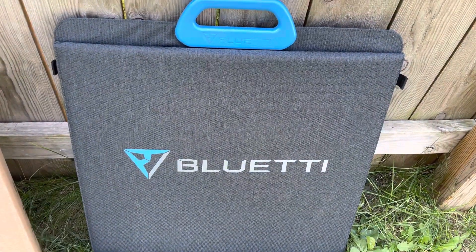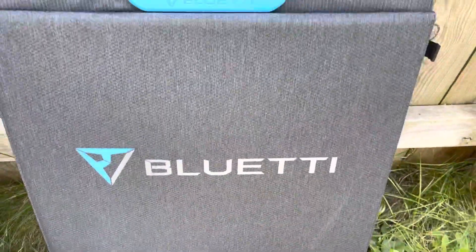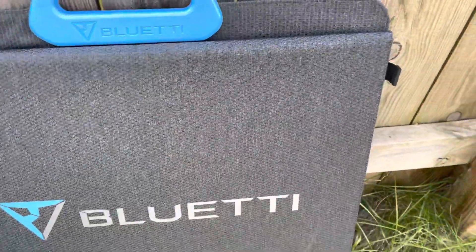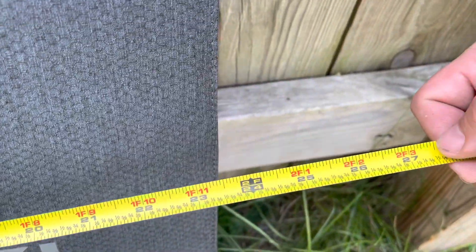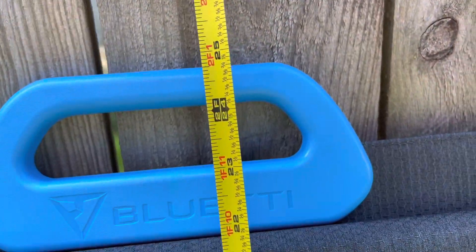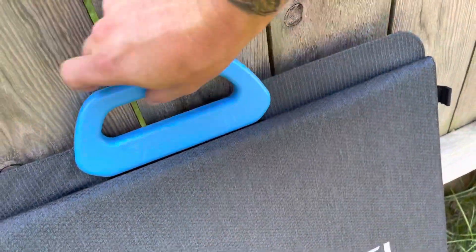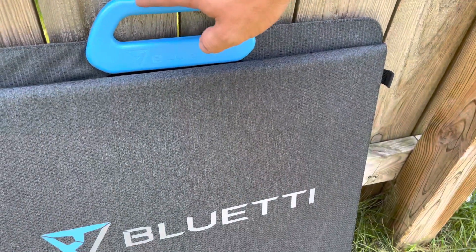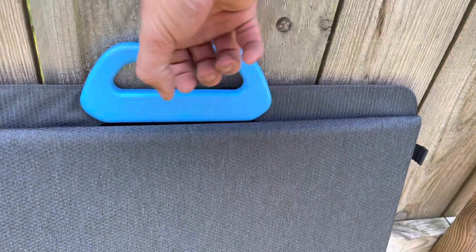First impressions once I actually take it out of the packaging: the handle feels really good. I love the logo and the color. You can see the pattern almost embedded in it. It measures folded up 24 inches by just about 25 inches to the top of the handle. It's a solid handle — that's a difference between this and the SP Series, which had almost a lanyard-style handle with rubber on it.